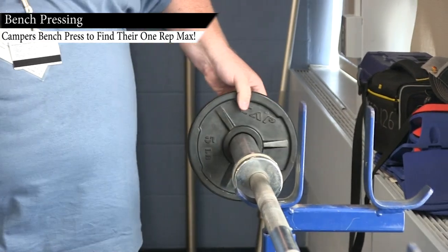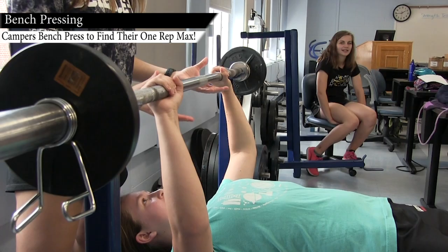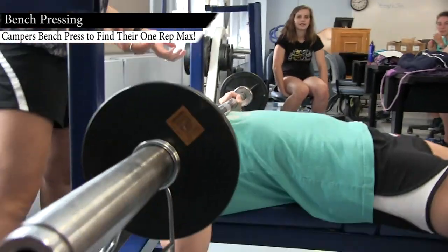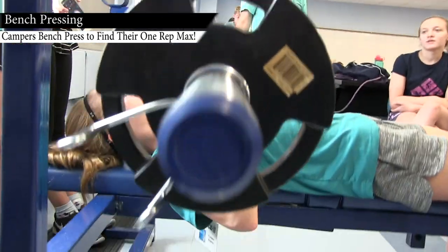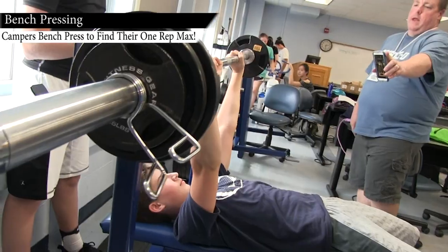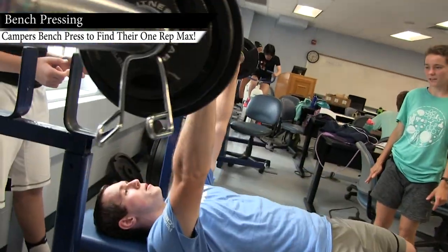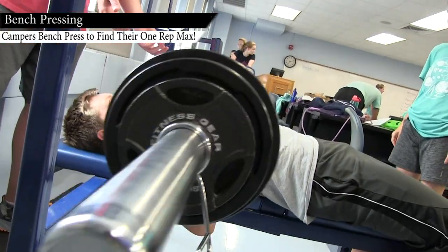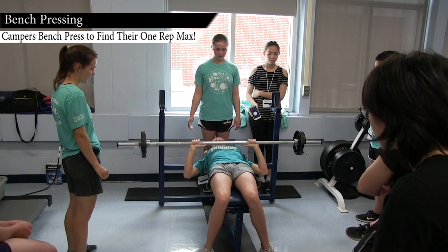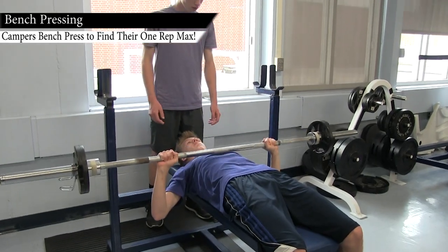We did two different types of bench press testing. One was the YMCA bench press test, which uses 80 pounds for males and 35 pounds for females. Some of the students were not able to lift that much weight, so we used the Epley equation — they were able to self-select their own chosen weight and perform as many repetitions as they could. Both of those tests are used to estimate their one repetition maximum.